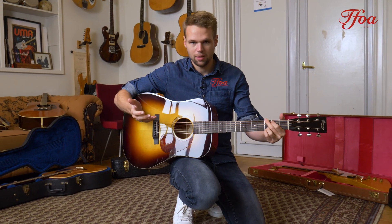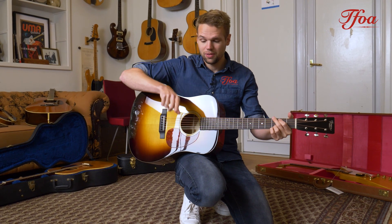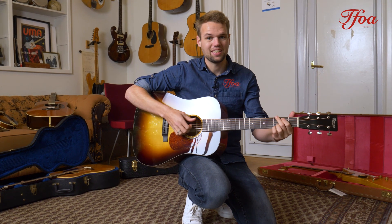I'm not a bluegrass player myself, but we will make an awesome bluegrass demo of this guitar, so make sure you search the link down in the description and check it out.